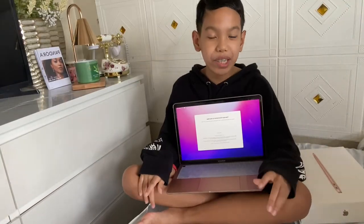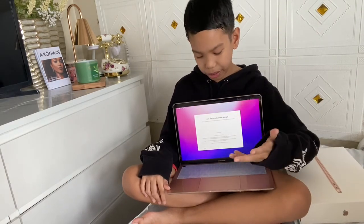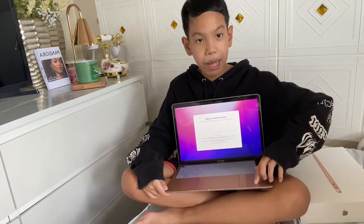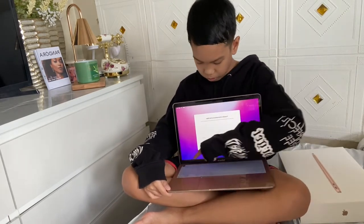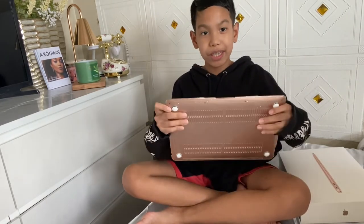Alright, I'm back everyone. We're done installing the guards and protectors — the port cover, the fan guard, the screen protector, and the case.